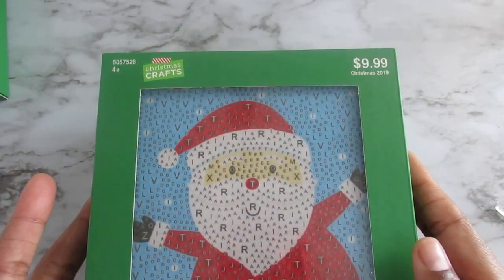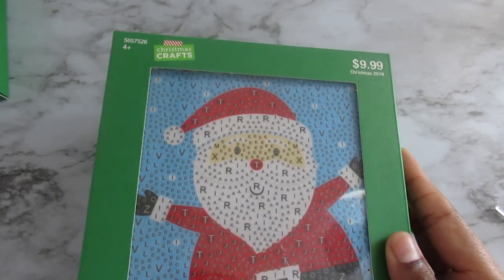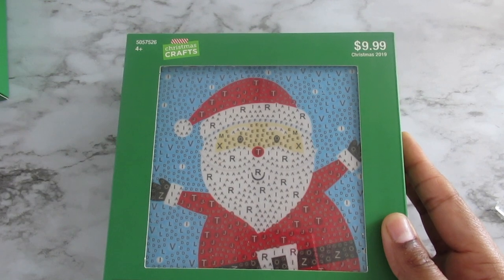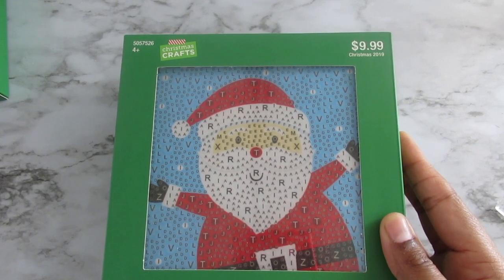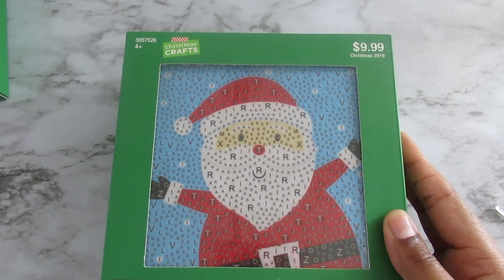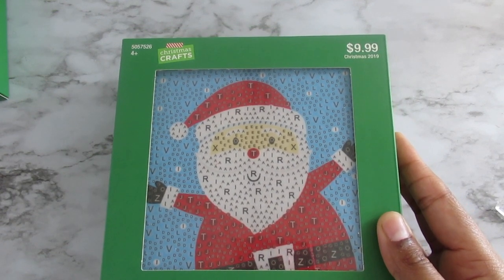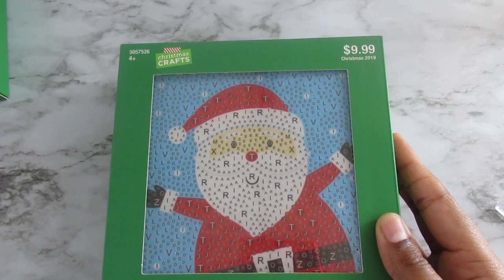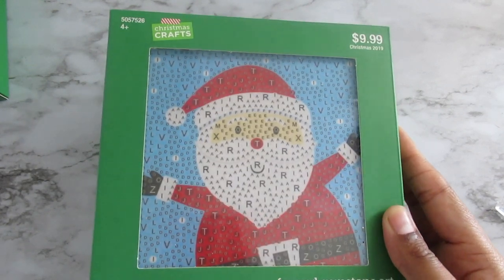40% off — so if you guys have kids like I do, you might want to run to the store and get some Christmas crafts. They have stocking stuffers, things you can make, ornaments you can make — it's a great section for kids. But for me, I'm addicted to diamond painting; that's basically all my channel is about.